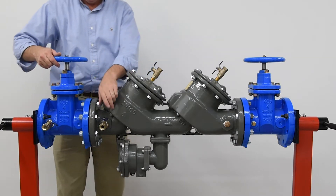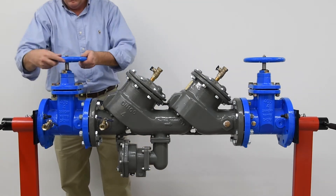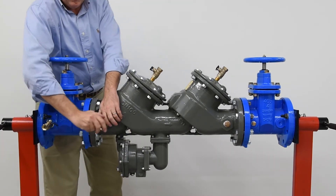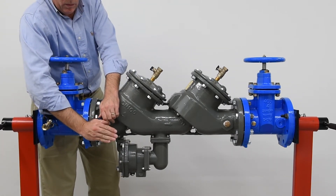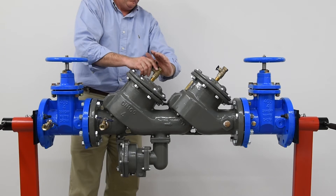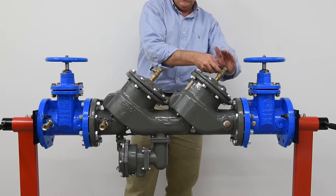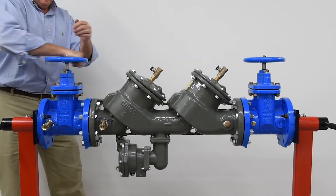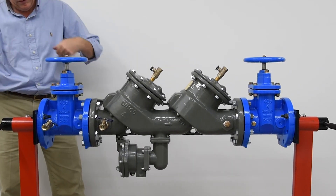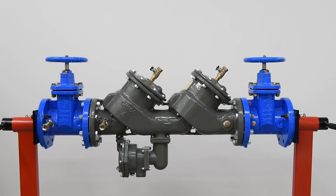Once both checks have been inspected and reassembled, it's time to restart the system. Start by closing the number 2, number 3, and number 4 test cocks. Slowly open the inlet shutoff valve halfway to allow the valve to fill with water. Bleed any air trapped within the system from test cocks number 2, number 3, and number 4 in this order, by cupping your hand over the test cocks, opening halfway until water flows from the open port, and then closing. Once all air is purged, fully open the inlet shutoff valve. Before opening the outlet shutoff valve, check with local governing code requirements prior to reactivating the backflow assembly for system use.